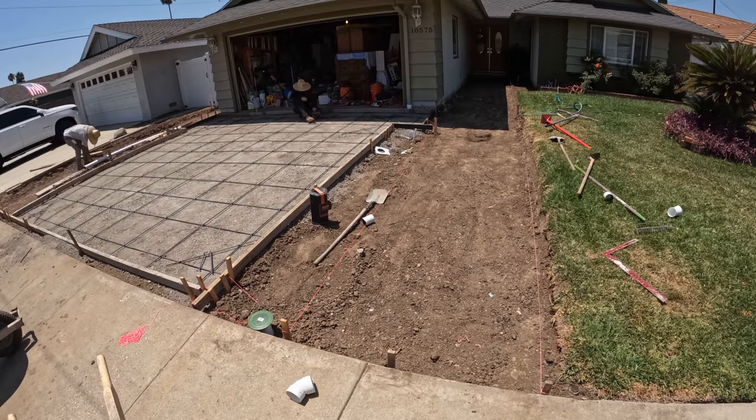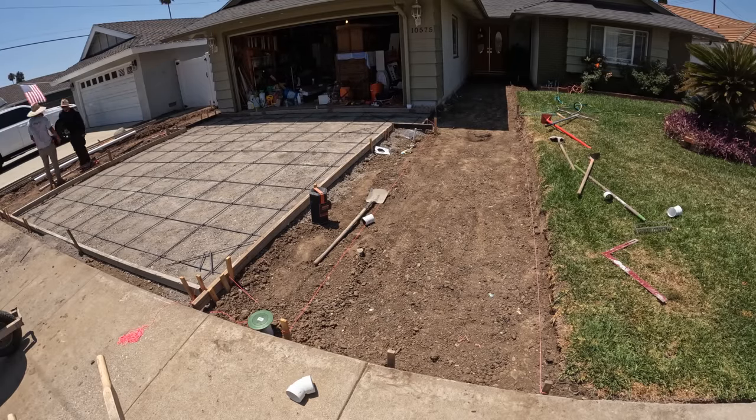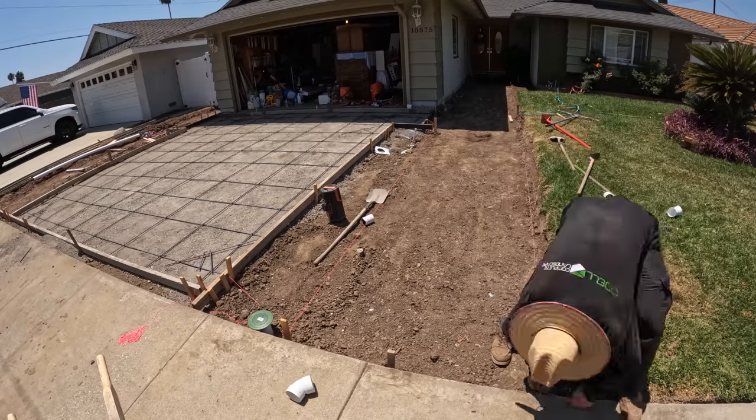Welcome back to this build series. This is Tim O'Dell with O'Dell Complete Concrete. This is the final part to this build series. It doesn't look like it, but that is because we did a little bit of paver prepping before we got into the concrete pour and the vinyl fence build, which was part two and three. This is part four.